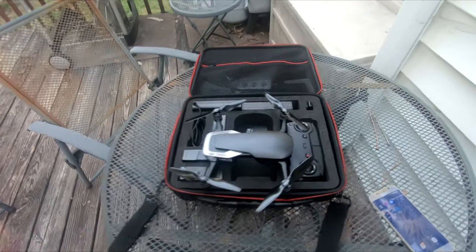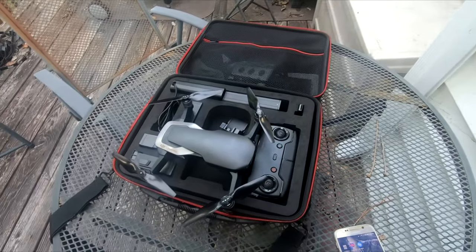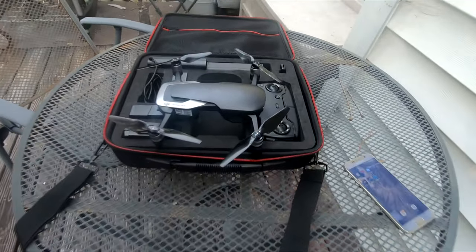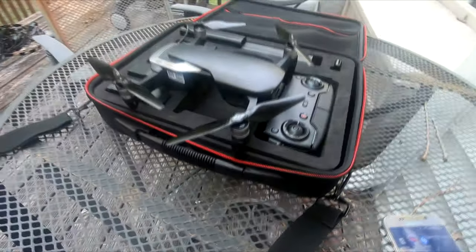Hey guys, I'm going to do a short video showing you my new drone here, the DJI Mavic Air. This is the coolest little thing.